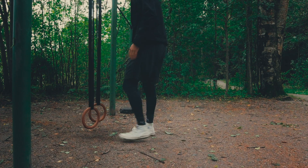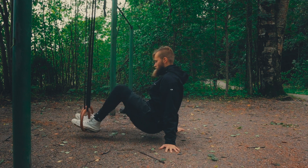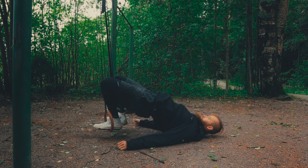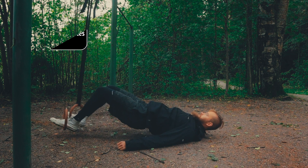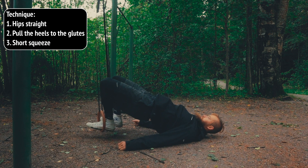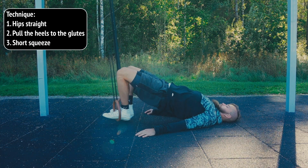Set up the rings fairly low, lean your back, put one foot in each ring, and then elevate your hips from the ground by locking those glutes. Next, aim to pull your heels to your glutes — try to pull your heels to your bum basically. Have a short squeeze at the top and then lower yourself with control.